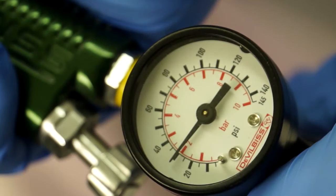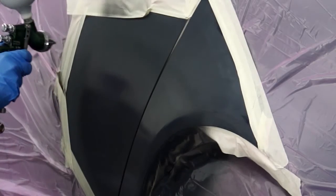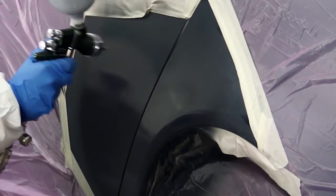Set the spray gun to the correct pressure according to the TDS and the manufacturer's recommendations. The first coat should cover the largest area and subsequent coats should cover successively smaller areas.